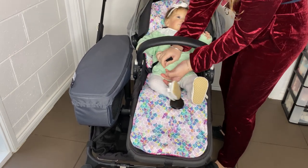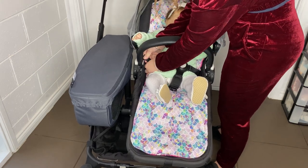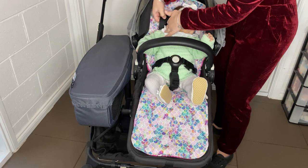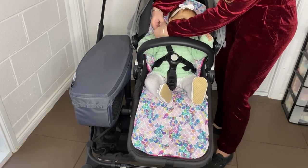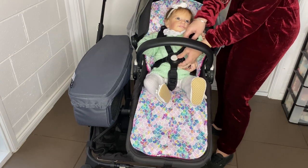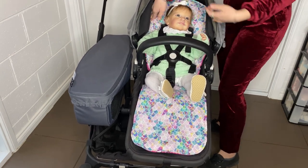I'm going to strap her in because I wouldn't have a baby this young in this pram not strapped in. The next thing is to make sure that the straps are nice and tight — tighten them up to the right adjustment, making sure it's not too tight. It's up to you if you want to do just the bottom ones or the full harness. A baby this age wouldn't get too cranky about it, so she can have her full harness on.